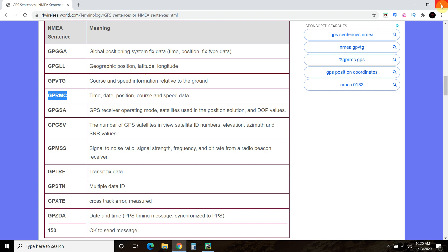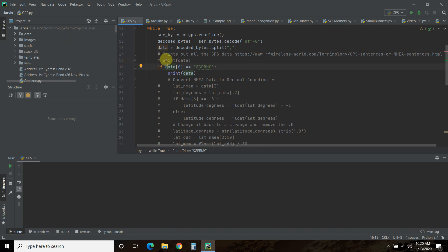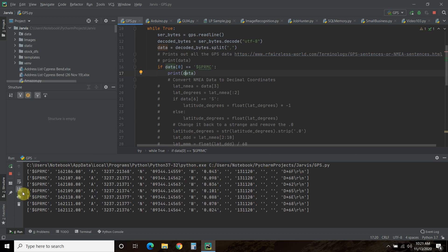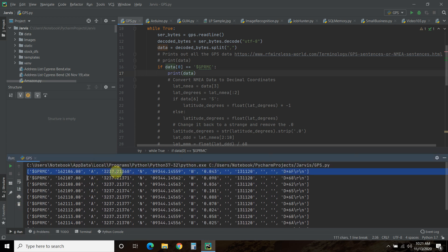This is the data we're going to be searching for. If index 0 equals GPRMC, then we're going to print that data. So instead of getting every single one of those index lists, we're just getting the GPRMC ones, which is what we want. We're getting values like 3237.21368 and 09344.14559 — those are NMEA standard coordinates, not the decimal format we're used to seeing.